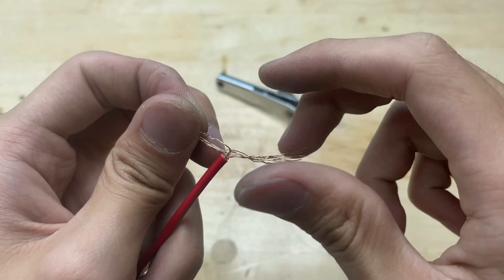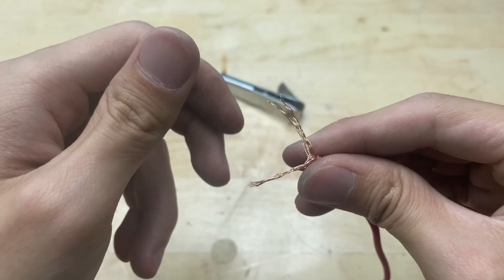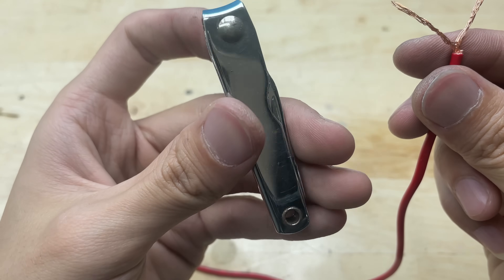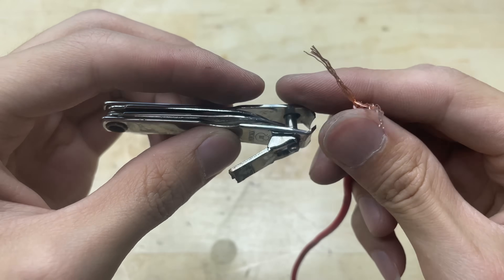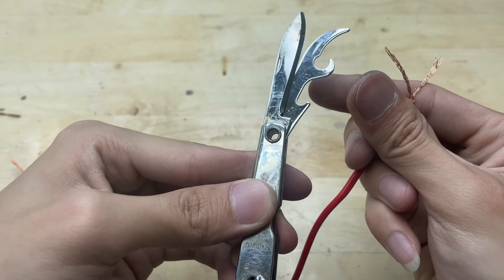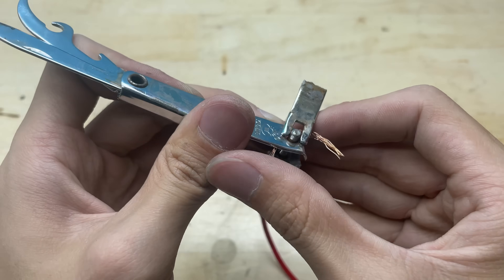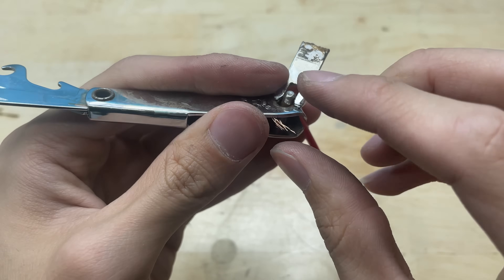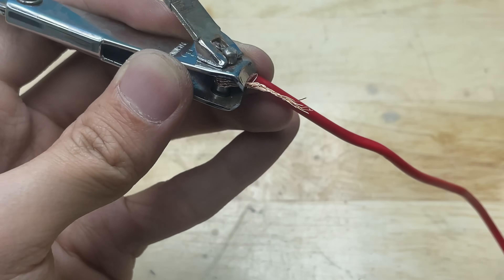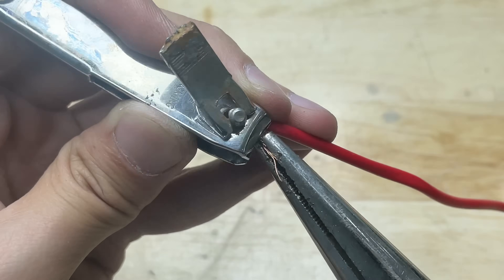I already have a broken nail clipper here. Connect the broken nail clipper to the wire — we'll use the metal part of the clipper as one of the contact points. Take a piece of insulated wire and strip about one to two centimeters of the insulation from one end. Then firmly attach the exposed wire to the metal surface of the nail clipper. You can wrap it around a screw or solder it for a stronger connection. Make sure the connection is tight and secure.